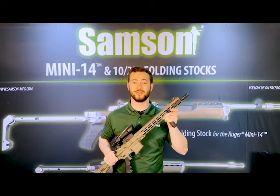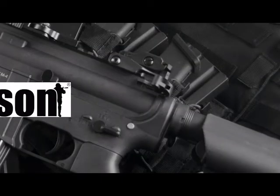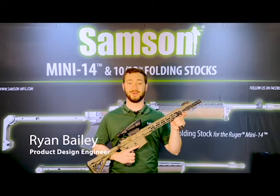If you're looking for the perfect vertical grip for your firearm, we have a range of options at Samson Manufacturing. Welcome back to the Samson Innovation Center. My name is Ryan and today we're going to be taking a look at our line of vertical grips.